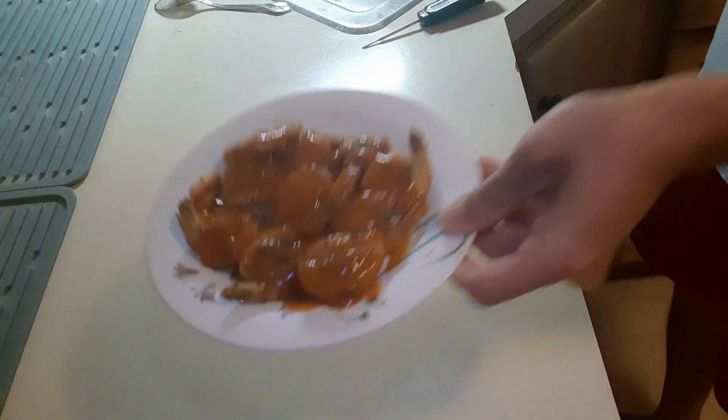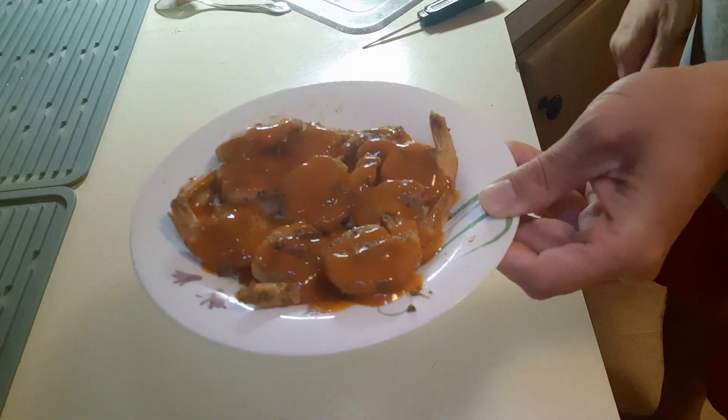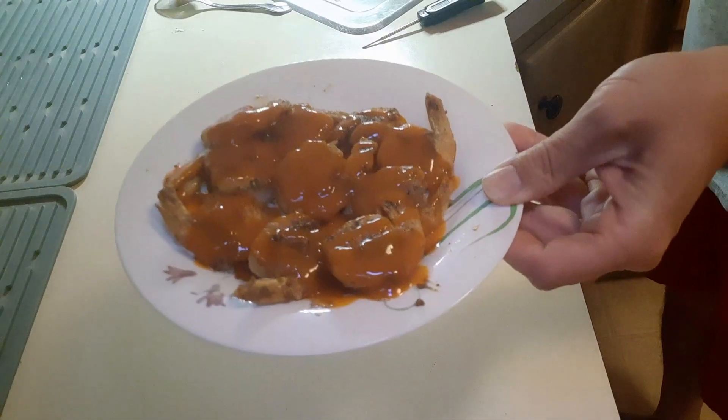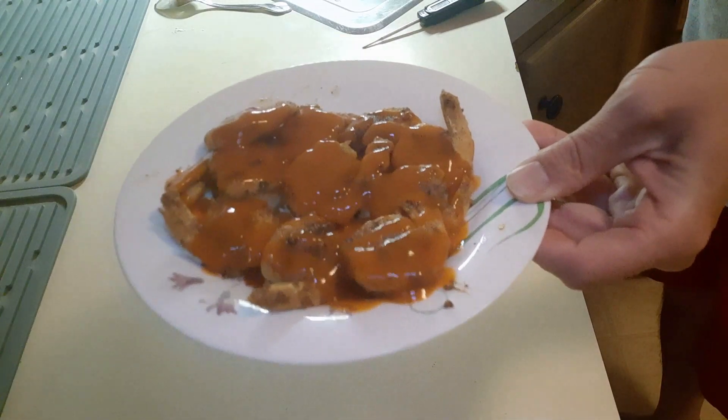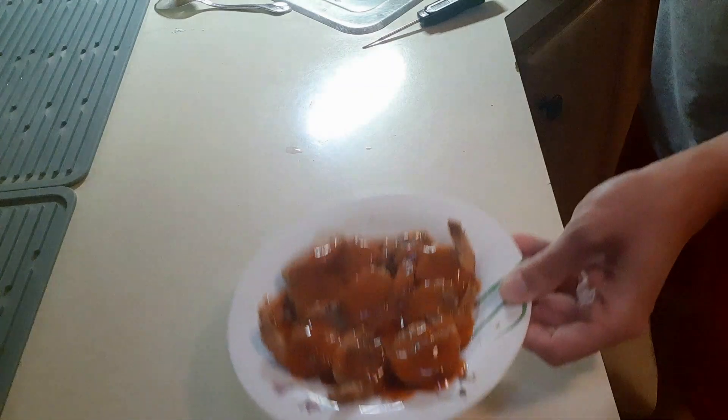So there you have it — simple and easy. You can put celery next to it, blue cheese dressing, whatever you want. I'm just gonna have these as a quick snack for my lunch. Everything is totally gluten-free — the hot sauce is a regular brand, just Google your best brand and make sure it's gluten-free. The shrimp and the flour are all-purpose gluten-free. I've never made these before, so it's my first time.